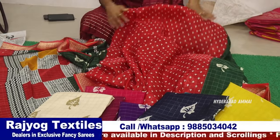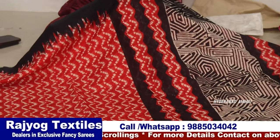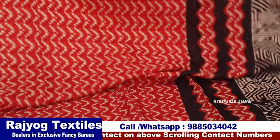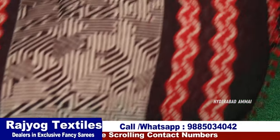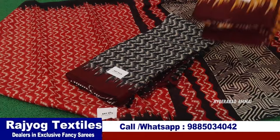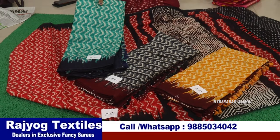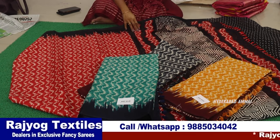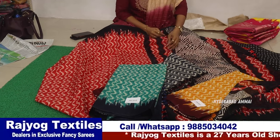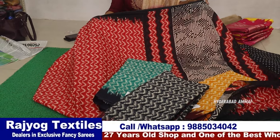Now we have a jute silk sari. The jute is quality fabric with a temple design. The colors are red and black — black is a nice color. There is a black color blouse, and other colors include pink, yellow, and green — total 4 colors. We are in the Bazaar shop. This is Ahuja Group, one of the shops of Rajoyog Textiles.